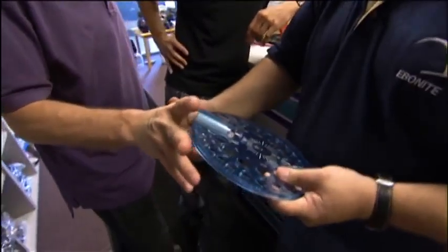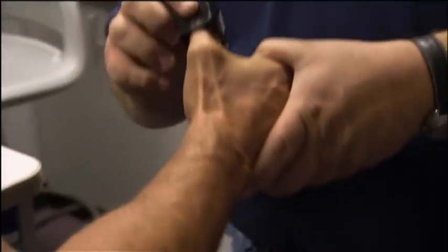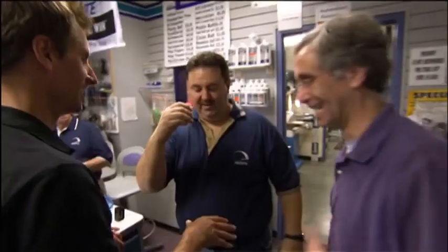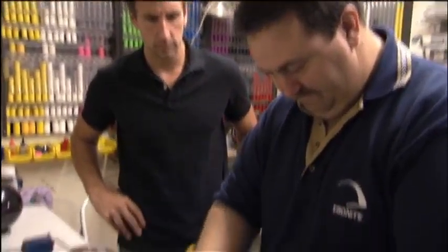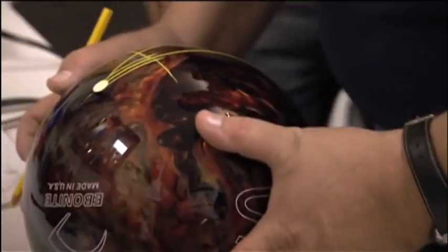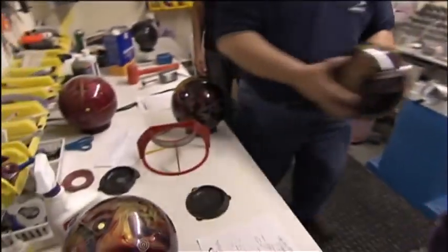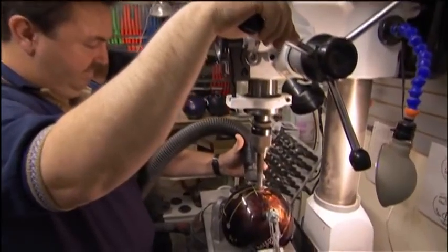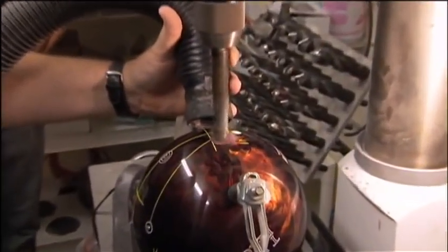All the calculating and engineering, the physics and chemistry, comes down to this final stop on the assembly line: the pro shop, where they can literally make or break a bowler's game. The pro shop measures our fingers and the span of our grip, then uses the two axes still clearly marked to map out the holes. Then he drills. If they're off on their measurements, even the highest-performing ball thrown by the most expert bowler will miss its mark.